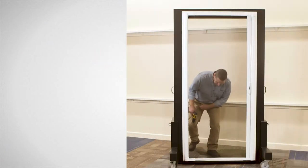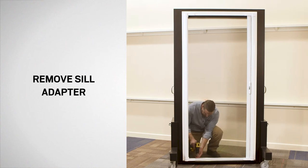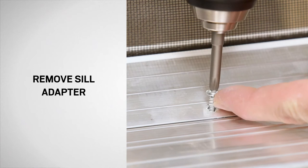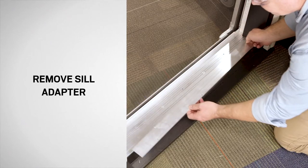To begin, using a drill with a Phillips bit or a Phillips screwdriver, remove the seal adapter. Save the seal adapter and screws for reuse.